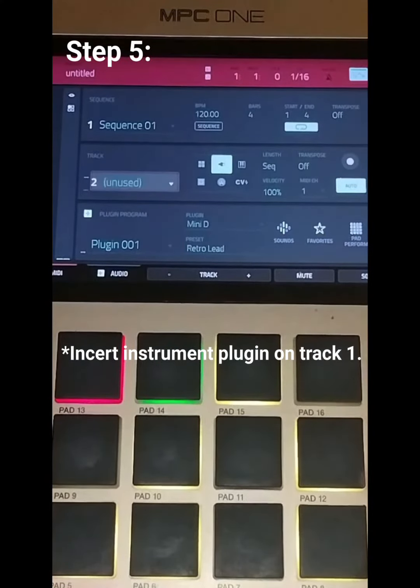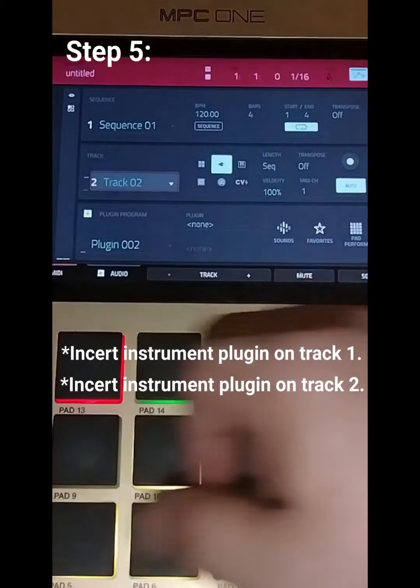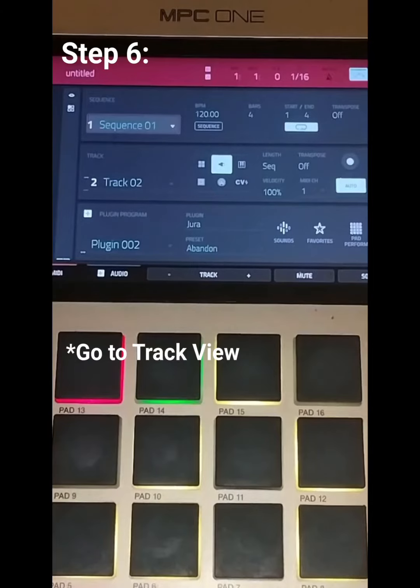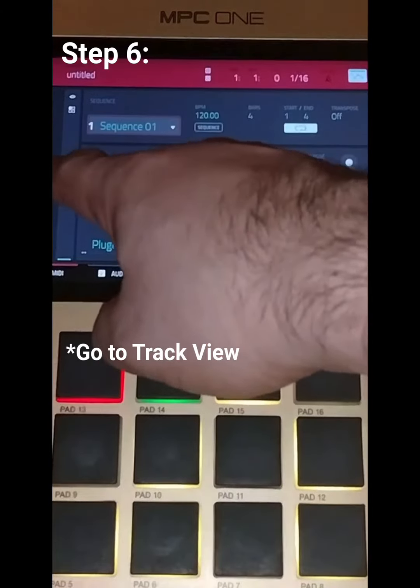Go to Track 2 and add another plugin. Go to Sounds and select the Jurner.